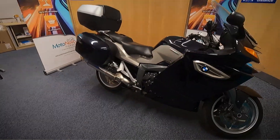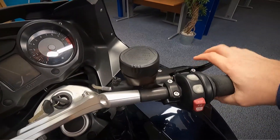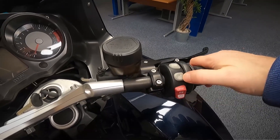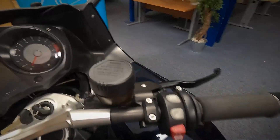Let's go and take a look at the controls and get the exact mileage. On the right-hand side you've got your front brake, your throttle, your kill switch and starter, and it's also got the heated seat switch and the heated grips switch.